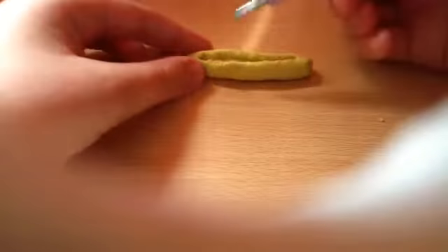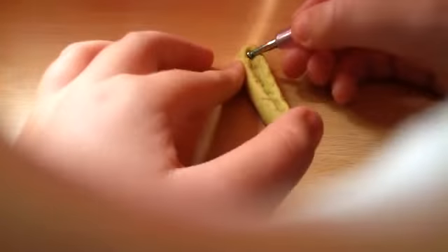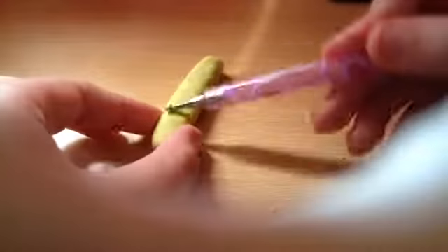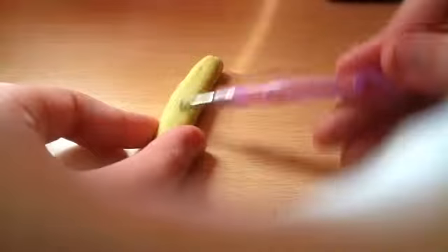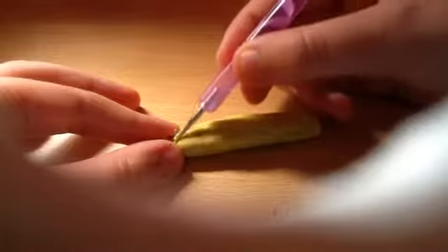Once you've done this, you want to take the tool again and start smoothing out the edges. Remember to smooth out the sides with a tool or your finger. I would really recommend using a tool for the bottom part. I use a smaller tool to make the cracks disappear.